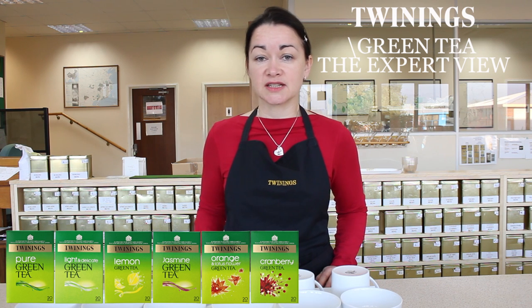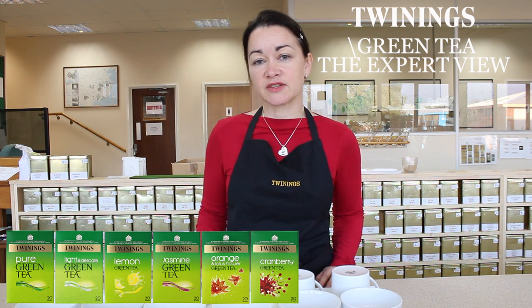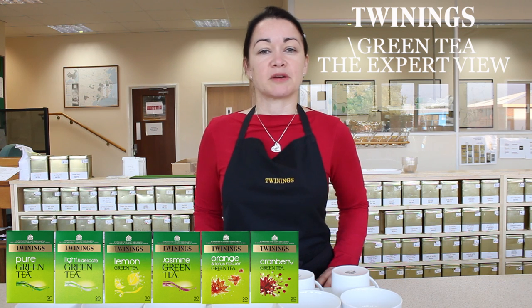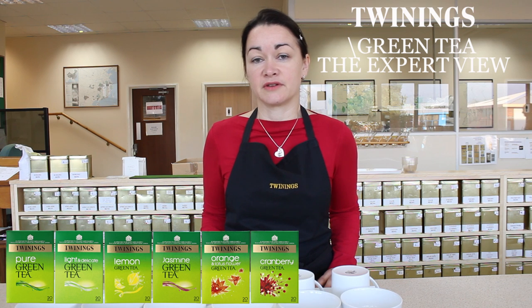And this has a similar effect, but it just means that the overall taste profile is slightly different. This is what we refer to as steamed green tea, and what the Japanese refer to as Sencha or other manufacture.